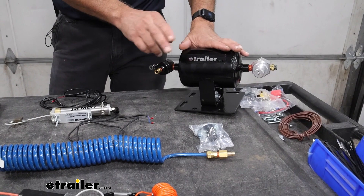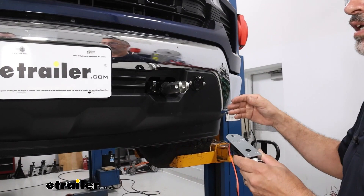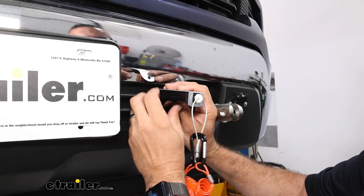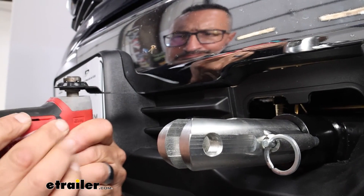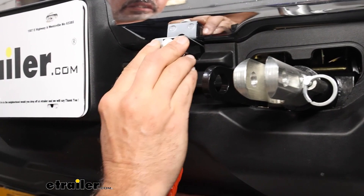To begin installation, I like to start on the front of the truck and install the breakaway switch. We already have a base plate and diode wiring installed. There's a bumper bracket behind the fascia we can tie into for a good, solid, secure mounting. First we'll cut this air dam to allow the switch to be inset. Using an oscillating tool or razor knife, we cut a rectangular notch in the plastic. We can slide the breakaway switch in and mount it flush with the bumper.